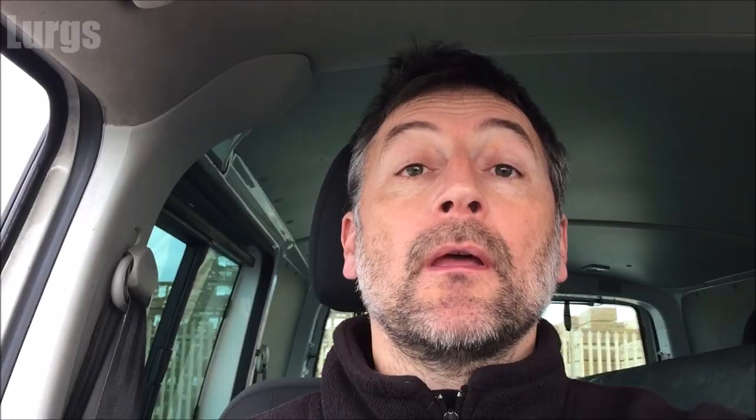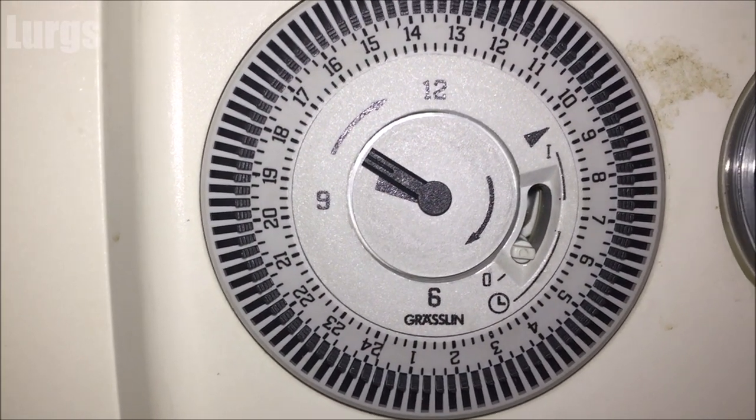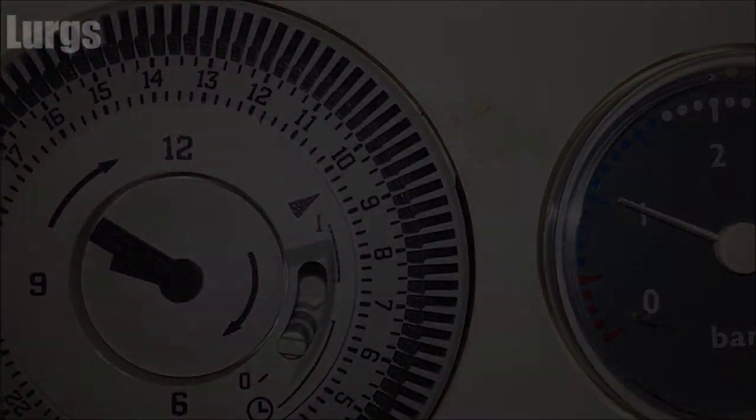If you found that video useful, please subscribe by pressing this button down here for more how-tos, helpful tips, and life hacks.